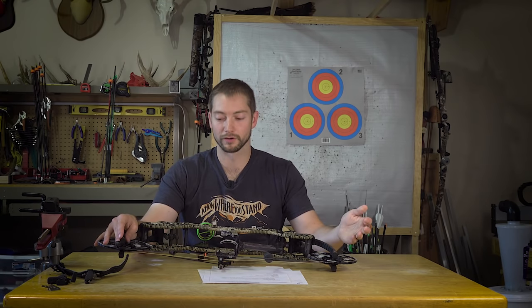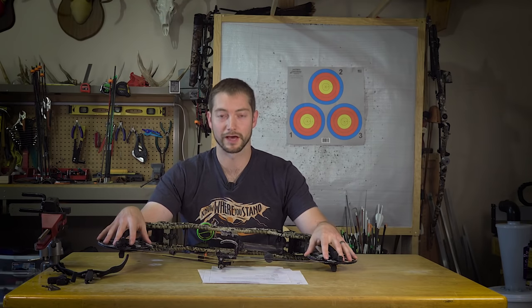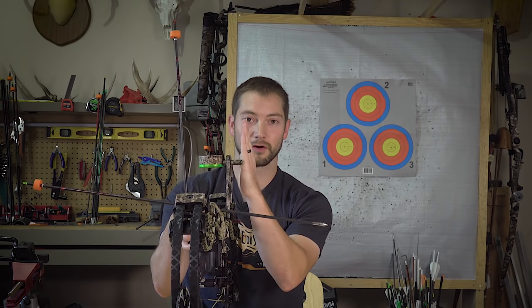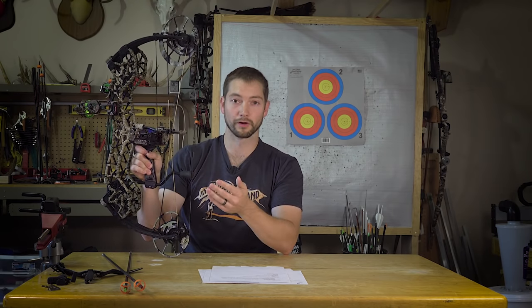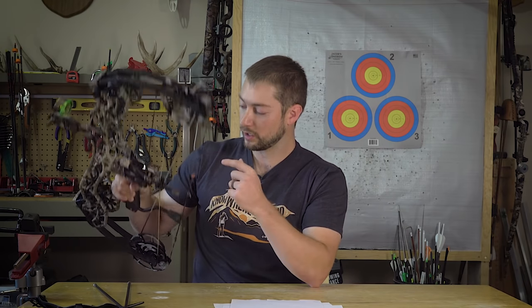If you're ordering from the website, the bow ships to your door with some setup work to do, but cam timing should already be on. If you're getting it from a pro shop they'll handle the initial setup. A quick and easy way to center the rest is to lay two arrow shafts alongside the bridge riser — that gives you two nice parallel lines to fine-tune the rest position to get the arrow dead center. From there, assuming your draw length is set, you come back to full draw, shoot, look at your tear, and instead of having to shim the cams you can adjust the grip left or right without a bow press to work out a lot of that tear and get bullet holes.